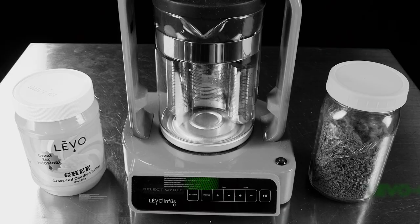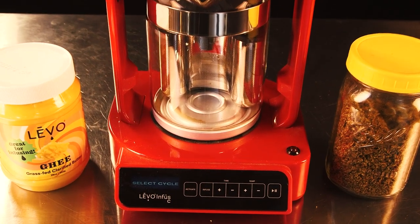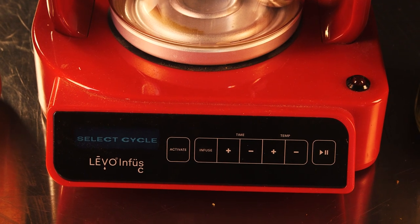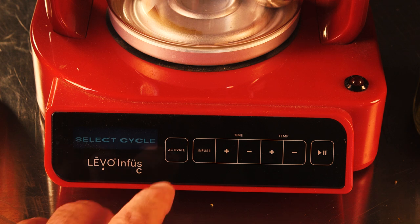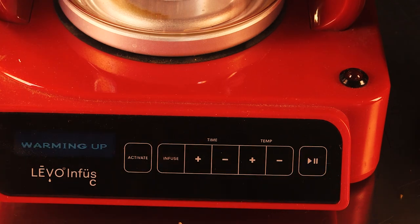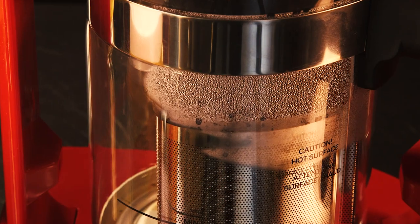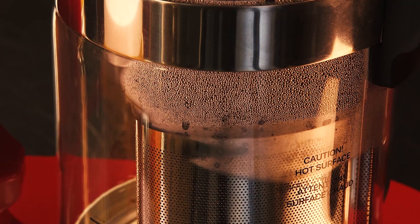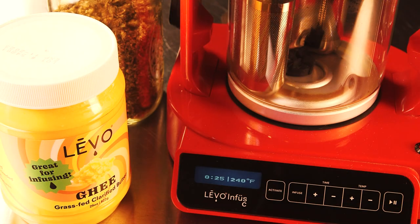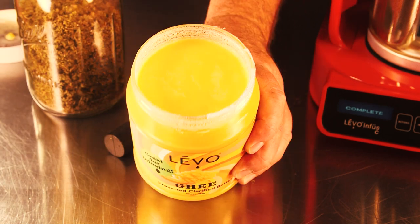Now for decarbing — the next step for making edibles — we're going to select the activate cycle on the Levo C, which decarboxylates the cannabis and activates it so it becomes more bioavailable. The edibles will get you a lot more high than if you skip that step, so don't skip it unless you've already decarbed. You can see it brings it up to temperature, with bubbles and moisture starting to heat out. Once it hits 240 degrees it'll hold there for 45 minutes and activate the cannabis.